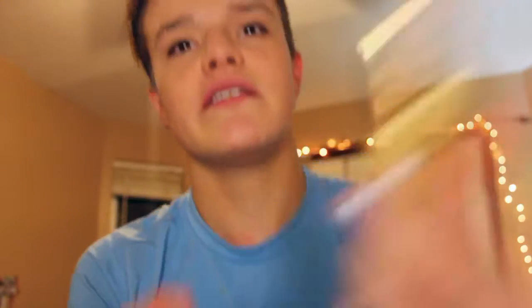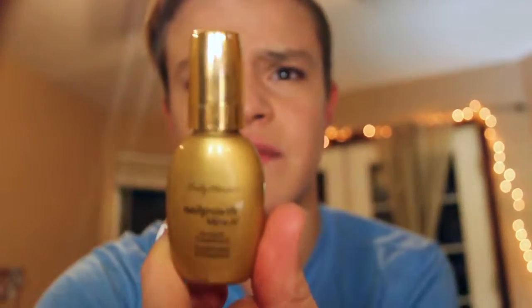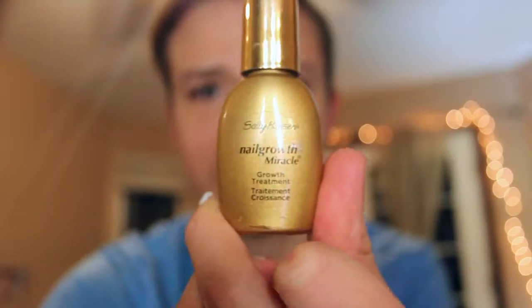I don't have any other base coats except this nail miracle growth. I use it to toughen my nails. It doesn't actually make your nails grow more than at all — it says it does, but not really. Maybe a little, but not much. All it does is toughen my nails. I filed this nail way too low, so it hurts like heck, and I'm hoping this toughens it.